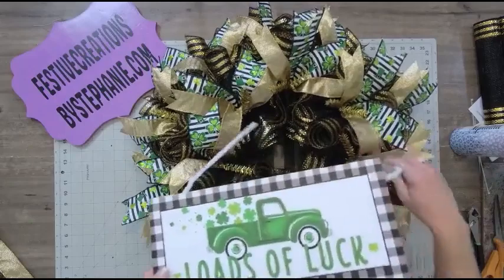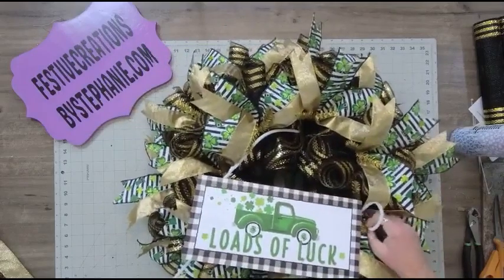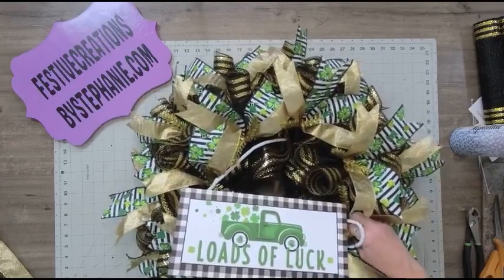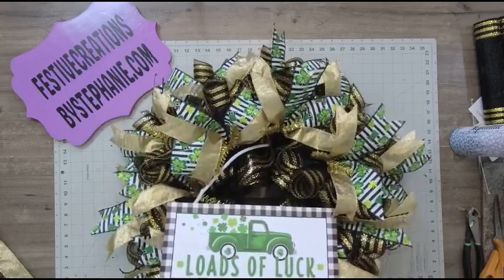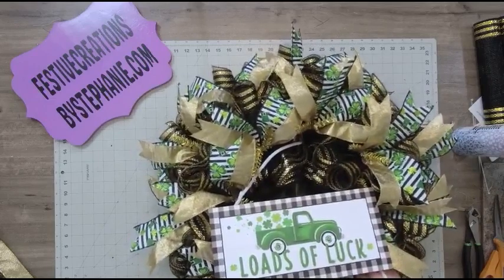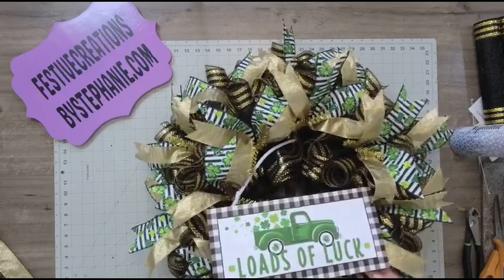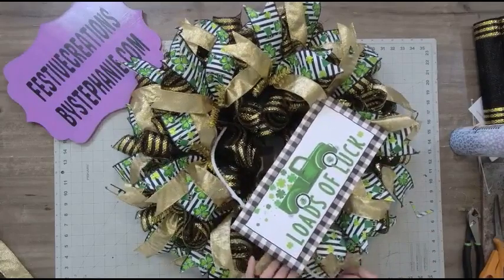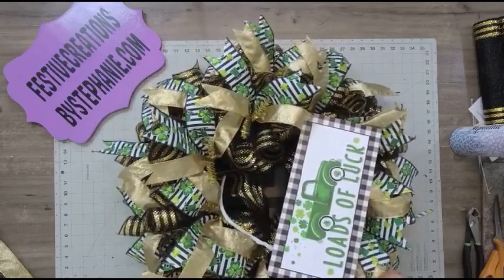I'm going to bring this down and attach it to our wire frame. I said I'm going to do the placement towards the bottom, so I'm going to feed that down. I could have used black pipe cleaners — I don't know why I didn't — but nobody's going to see my pipe cleaners unless they flip it over. And if it's hanging on somebody's door and somebody is rude enough to flip over the wreath, shame on them. Unless they're crafty and want to see how it's made.